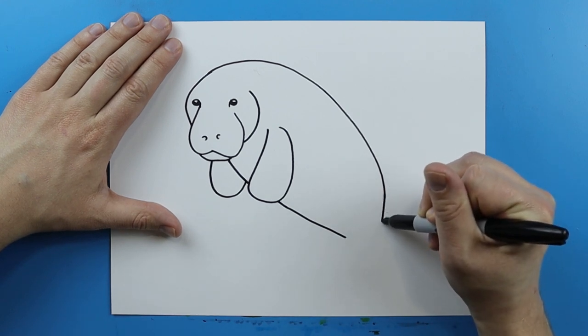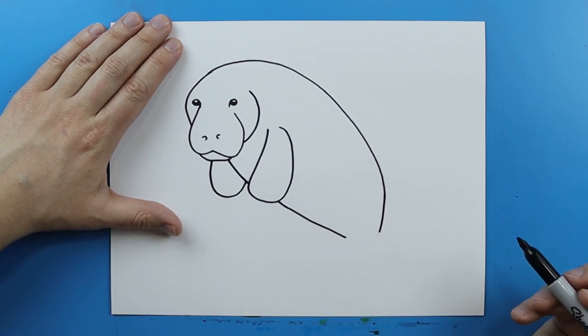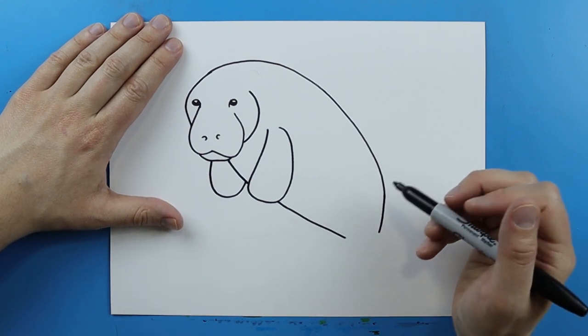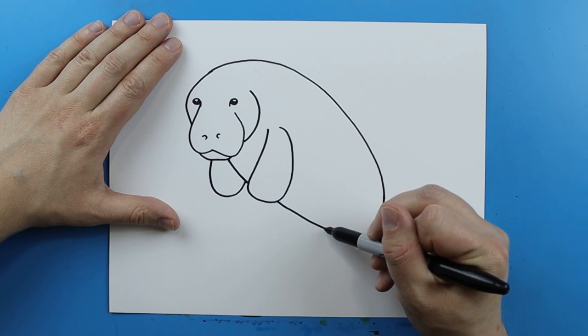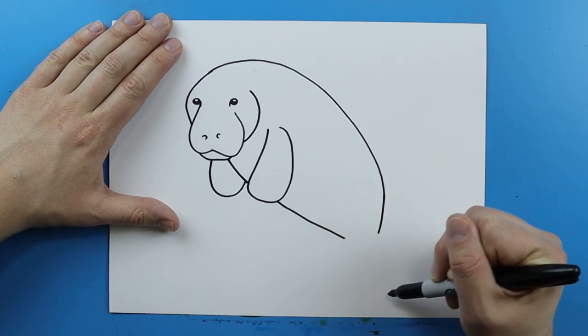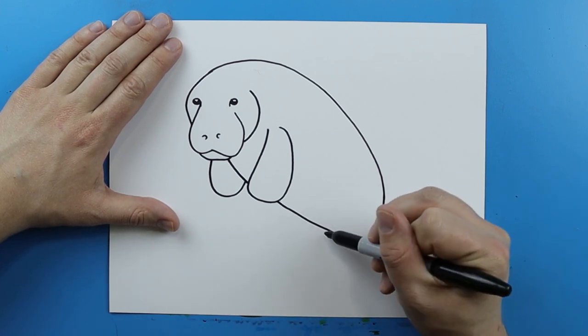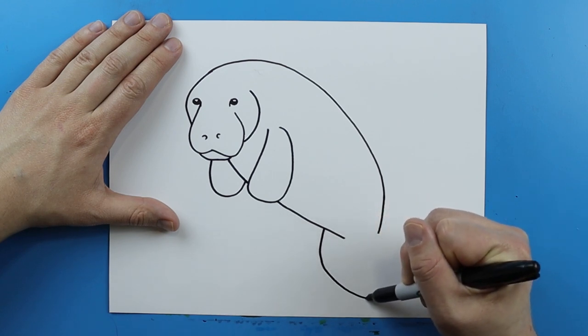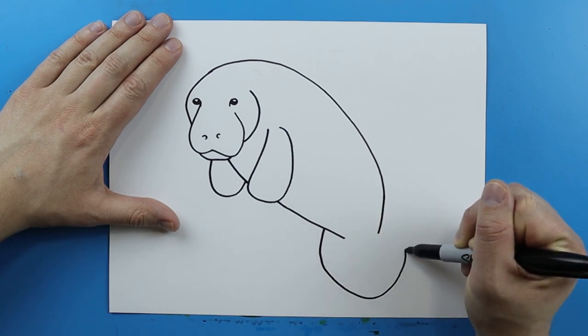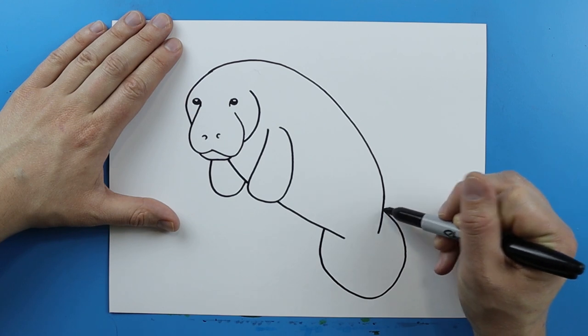Now, starting here, I'm going to bring this line down a little bit more. And then I want to make their tail. Their tail is going to start here and it's going to be kind of a round shape that goes around and then comes up to here. I'm going to start here and make a line that curves around, goes down, and then curves up right to about here.